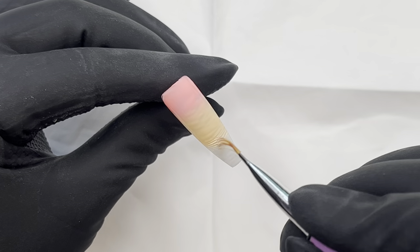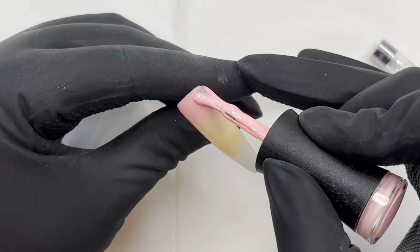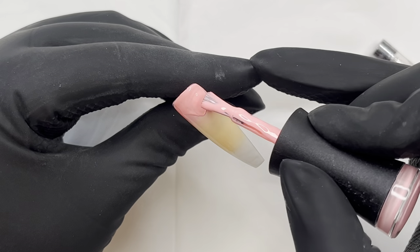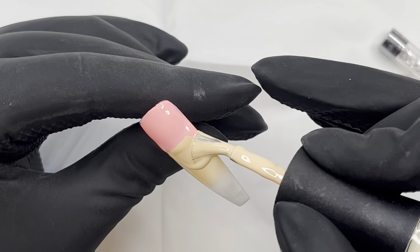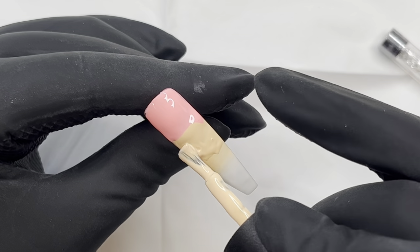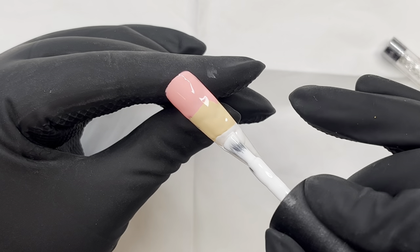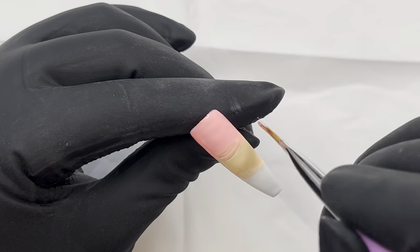Once I get to the end, I wipe off the excess and go over it a second time, then cure it. I'm going to be sugaring this nail using an iridescent glitter, so I'm not too fussy about the ombré because it will be covered over. Once I have the second layer done, we go back into the lamp and get that cured.